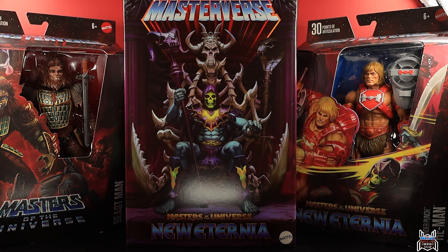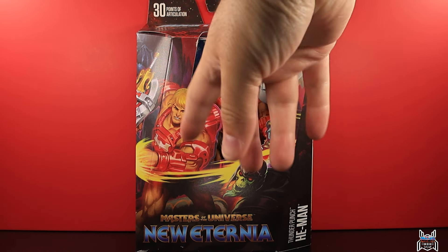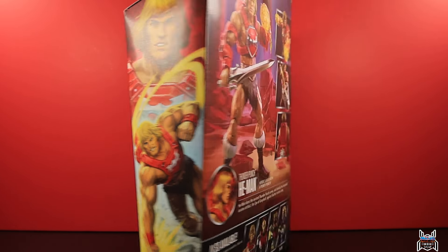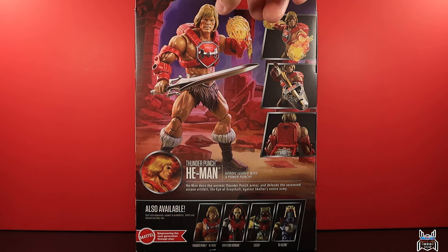Let's take them out of the boxes and see what we've got. I almost feel like I need to go over the packaging — the Masterverse packaging redesign looks really awesome, it really catches the eye compared to the old blue color. Mattel likes to do these odd box shapes, but it looks really cool. I love the artwork — He-Man thunder-punching Skeletor — nice art on the side, and a nice cross-sell on the back showing other figures like Emperor Hordak, Leech, and Skyclone.